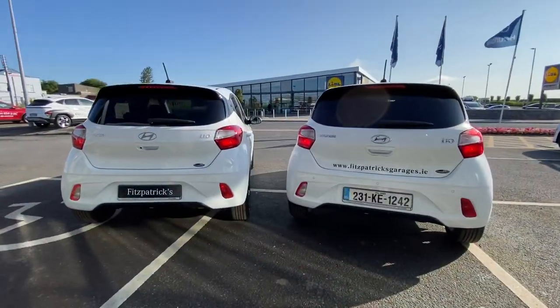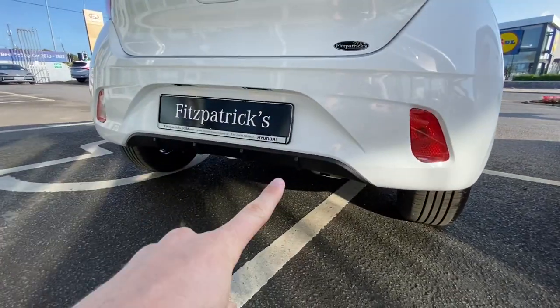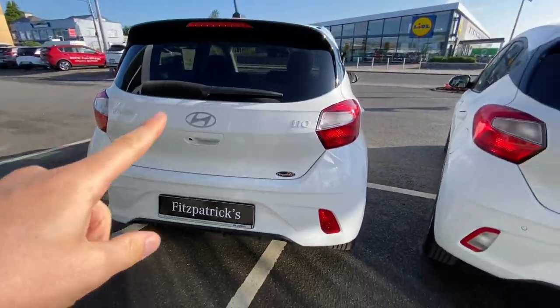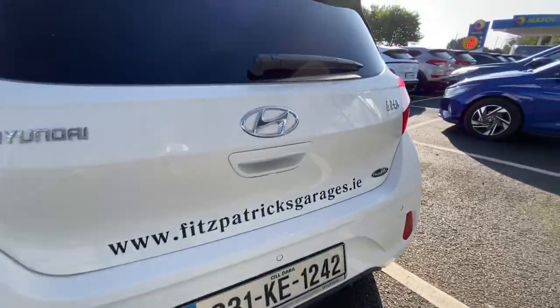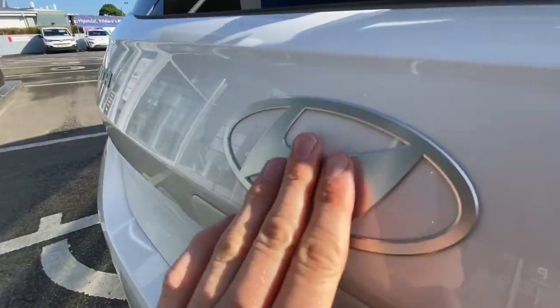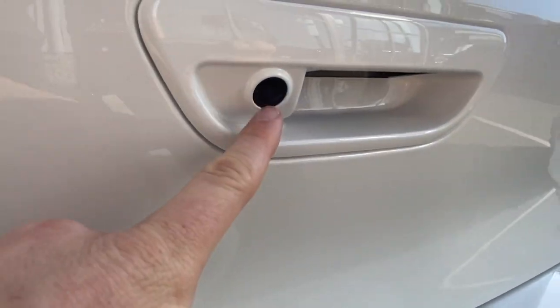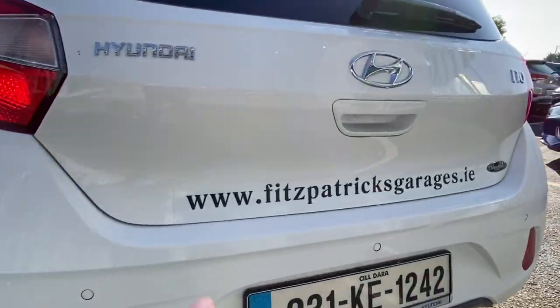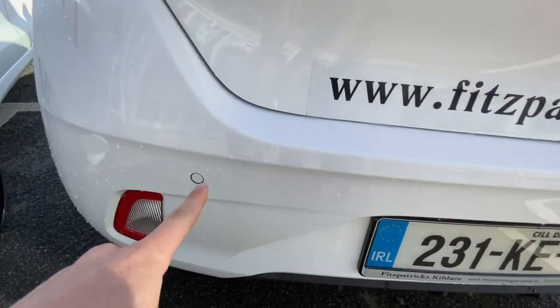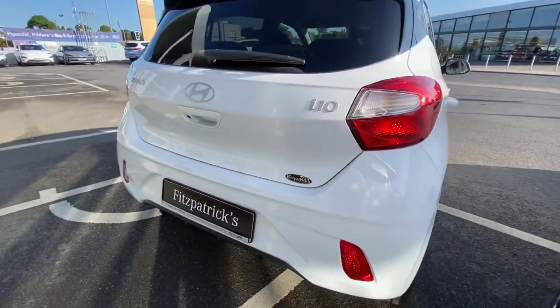On the rear, all the nice shapings are retained from the previous model. There's a nice little black splitter diffuser down along here. The major change is it's moved from the more protruding 3D badge to the flatter, more modern badge on the rear. For anyone looking closely, they'll see this car has a rear camera, whereas the previous model had rear parking sensors instead. We'll see that when we get into the car.